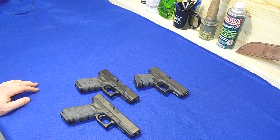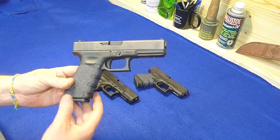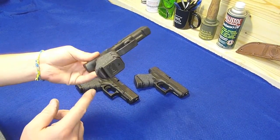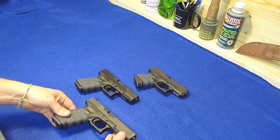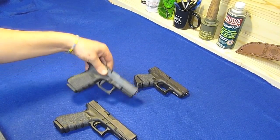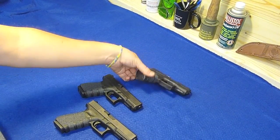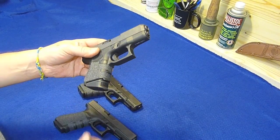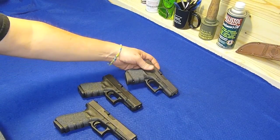Obviously the 40 cal does shoot a little bit different as far as feel and recoil, but I don't really get too hung up on caliber. The only things I've done to the Glock 22 are now the Talon grip and the Glockmeister grip plug - those are the only two things. Likewise with the 19 - Talon grip and the grip plug. The Glock 26 I've done the Talon grip and the mag extension, but that's all.